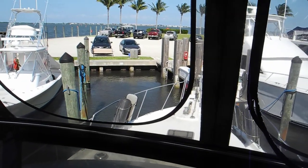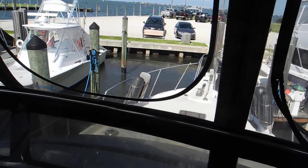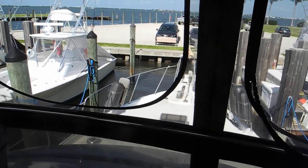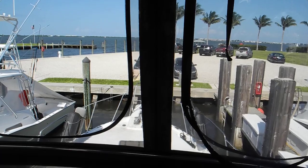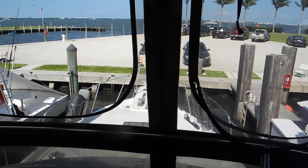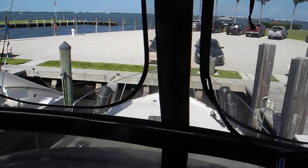Wait for the wind to push us off. Sweet. Port engine reverse. Neutral. Both forward. Neutral. The wind will push us over to our starboard. Starboard engine reverse. Neutral. We're home. Nothing to it.